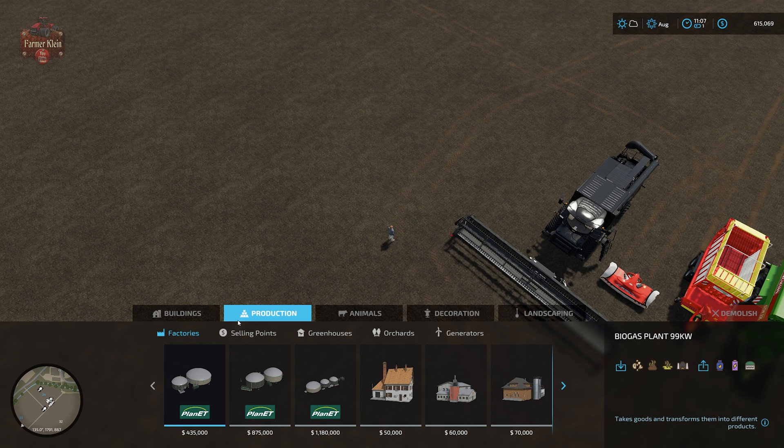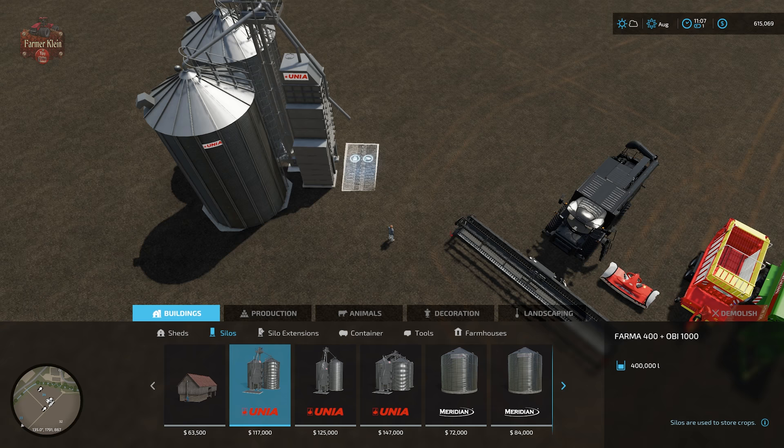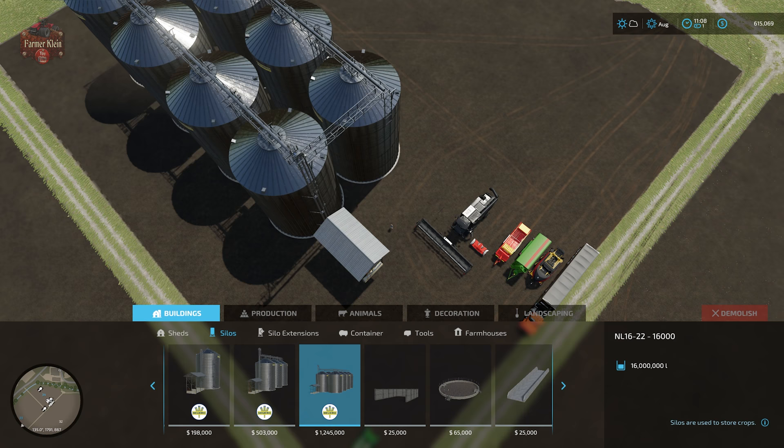For storing your grain, go to silos and you'll be able to store your wheat, barley, or oats in a traditional grain silo — like the Una Pharma 400, the Ovi 1000, and on up to the various sizes, all the way up to the big NL 16-22 dash 16,000 grain silo.